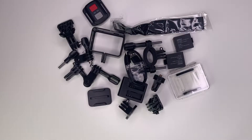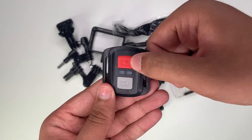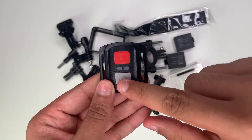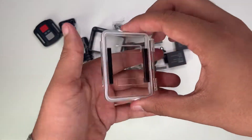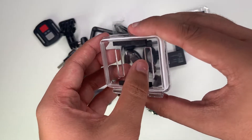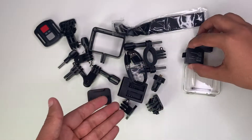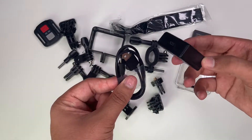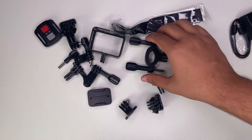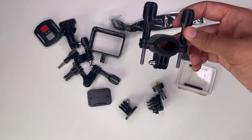So it comes with a lot of accessories. This is the remote — if you want to take a photo you press this button, and if you want to take a video you press that button. You've got the extra door which will record your audio as it has two cutouts. Then you've got your two batteries, your charging port for your batteries, and lastly this is your bike mount that attaches to your handlebars.